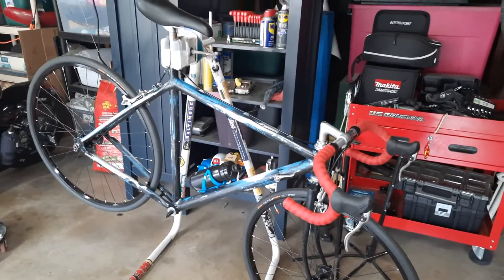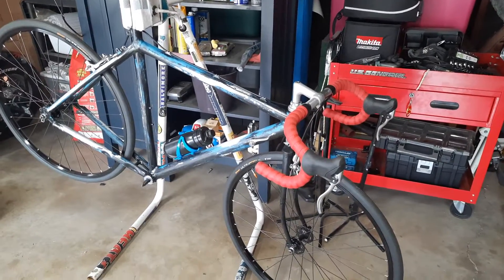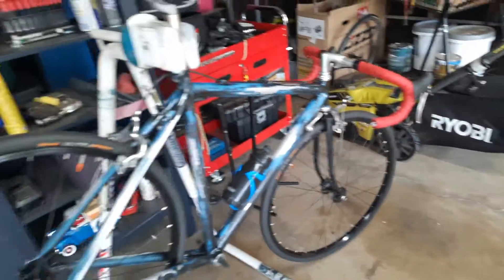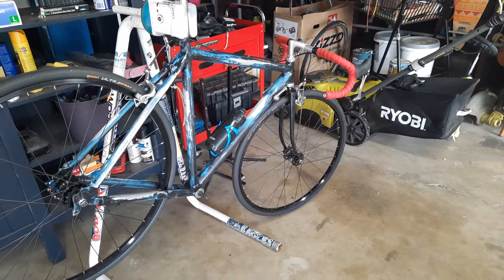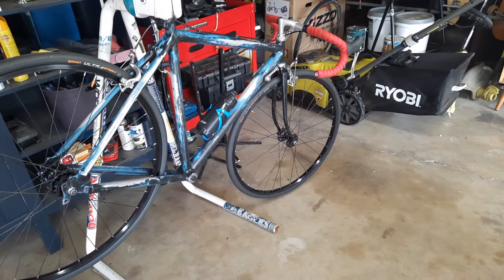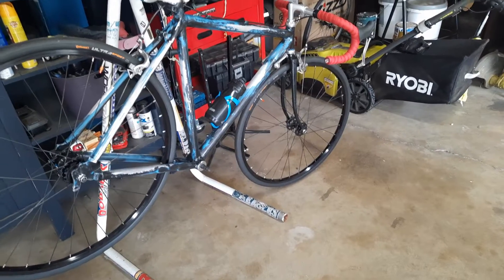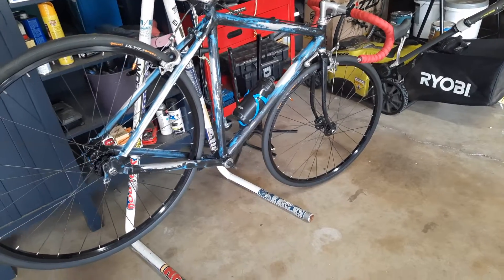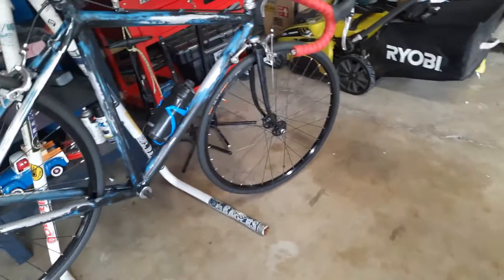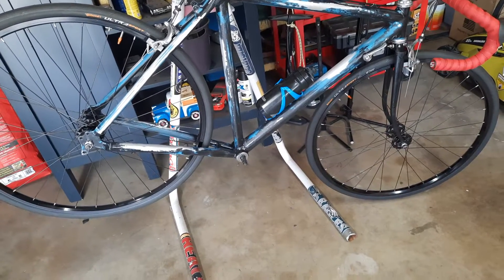The frame is really super straight and when I stood over it, it just feels really good with these little bar and stem. The bars are measuring at 42 millimeters; the stem is a 90 — pretty stubby — so it kind of fits me perfectly. It is a 52 centimeter frame. The bottom bracket might be a little high, so I might have been able to get away with a 170 crank.